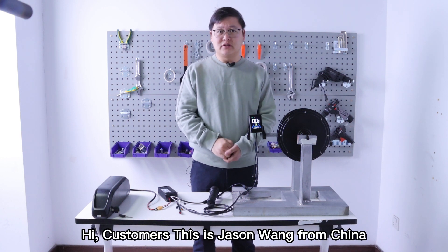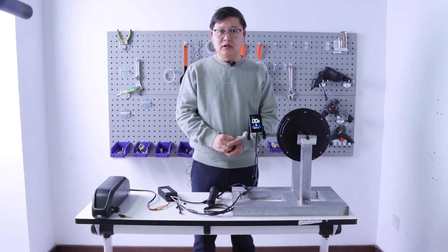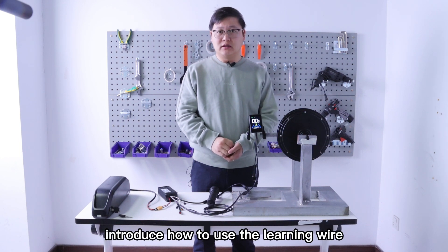Hi customers, this is Jason Wang from China. Today, I would like to introduce how to use the learning wire.